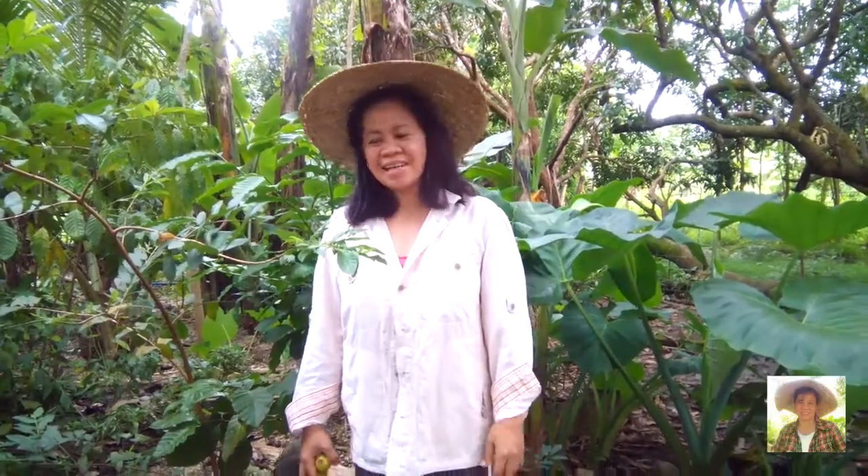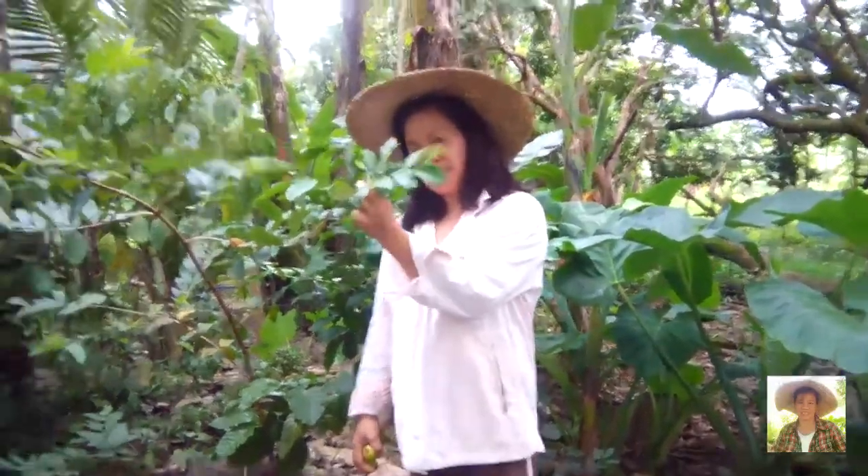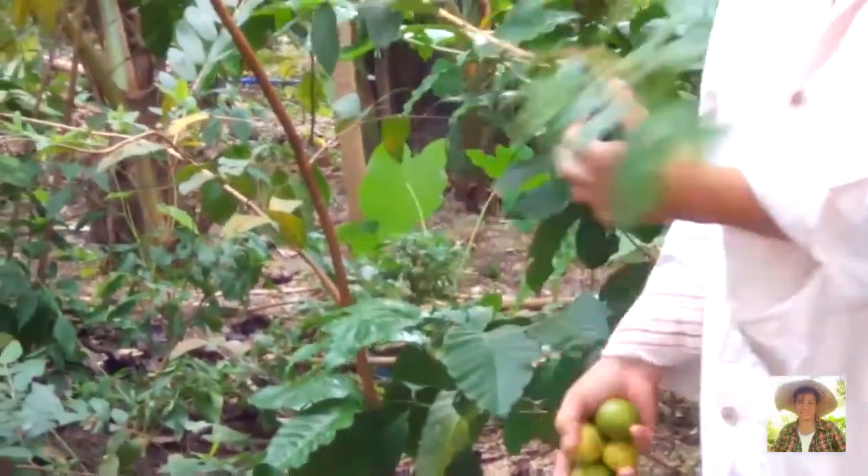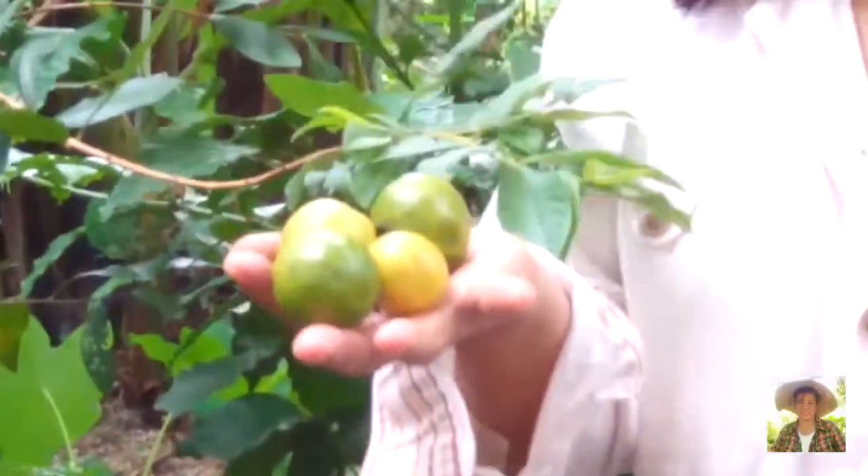Hello friends! Today I will show you, we will talk about guava. This is a guava tree, and these are guava trees.